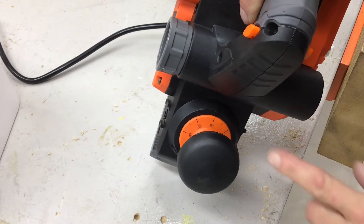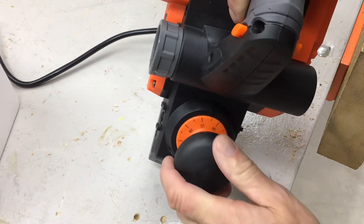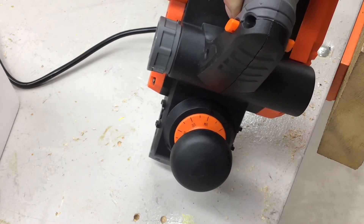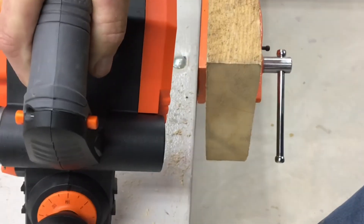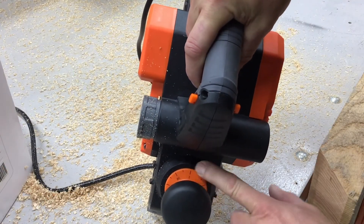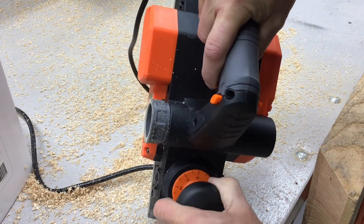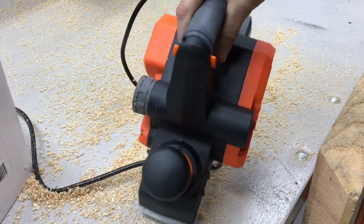To adjust the depth of cut, there's an arrow indicator and you just turn the knob — super simple. I've got it set at 1/64th to start. I do have a piece of rough-sawn two-inch oak in the vise. Actually, let's go a little more aggressive — we'll set it to 1/32nd and give it a shot.